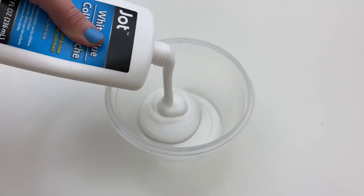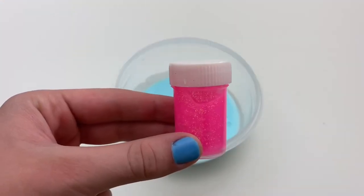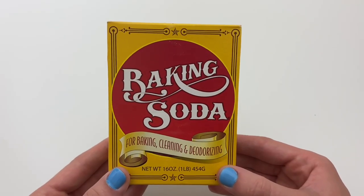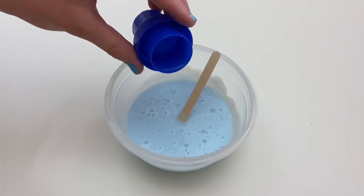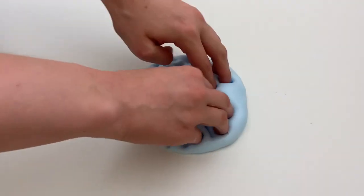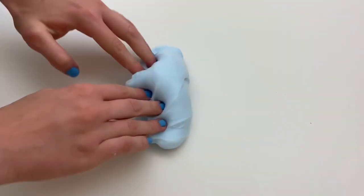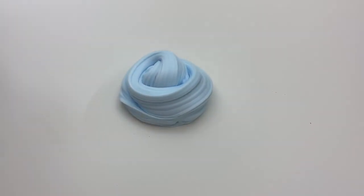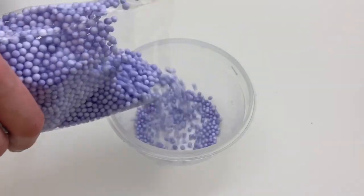For the last slime I'm going to be using white glue and blue clear glue, and I'm going to pour both into the bowl. Next I'm going to mix in some pink glitter poster paint. Now it's time to activate — once again using about a fourth teaspoon of baking soda and a little bit of Tide at a time until the slime is fully activated. Then to make the slime nice and crunchy I'm going to mix in some purple foam beads.